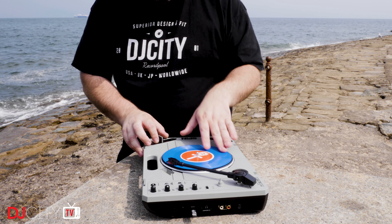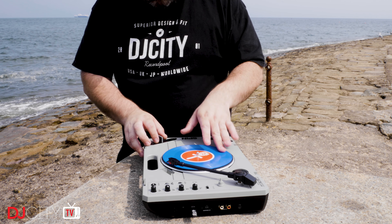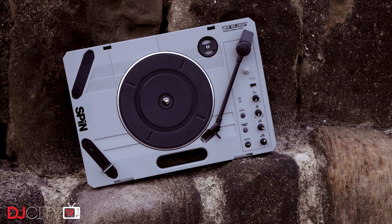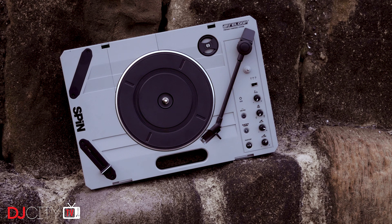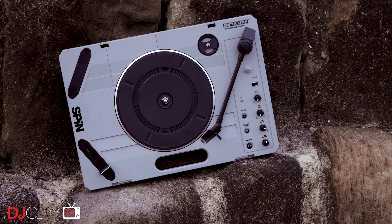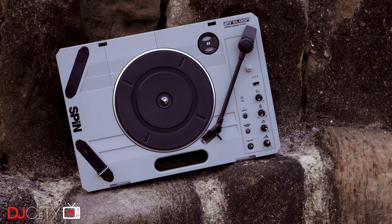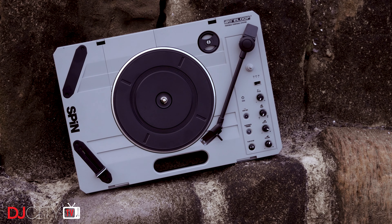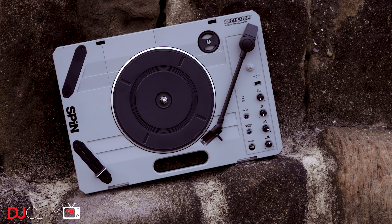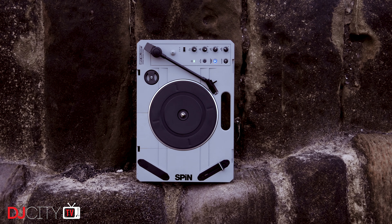The second thing to say about the Reloop SPIN is that this is surprisingly only the second turntable to hit the mass market designed for portablism. Up to now it's been either a Numark PT01 Scratch or a regular portable with an external fader. There are at least a couple of other projects going on, but in stores at the time of making this video it's basically head-to-head between this and the PT01 Scratch, with a street price of around $200.